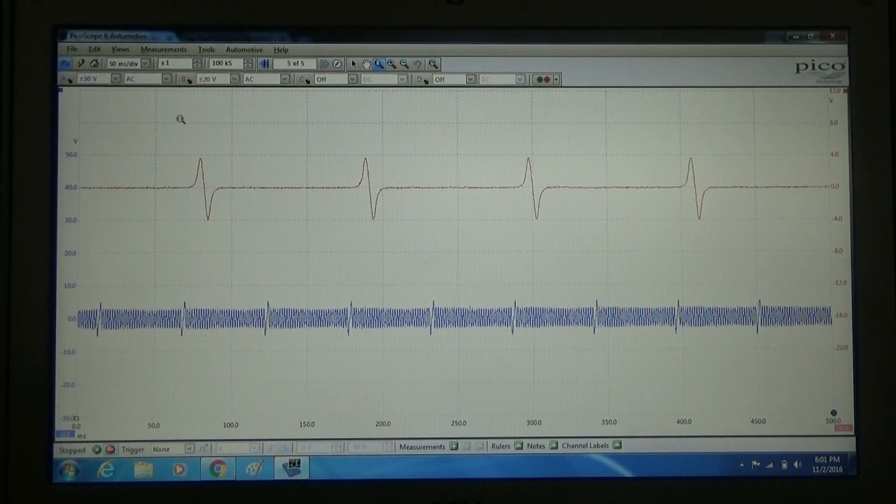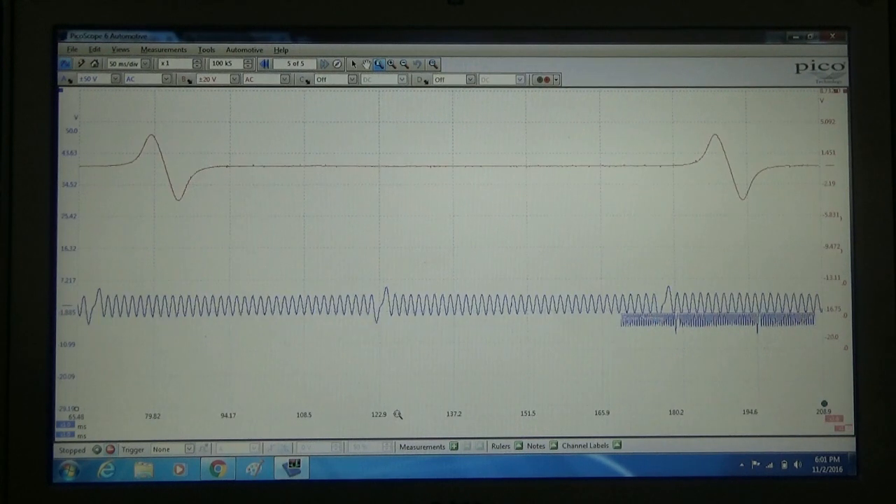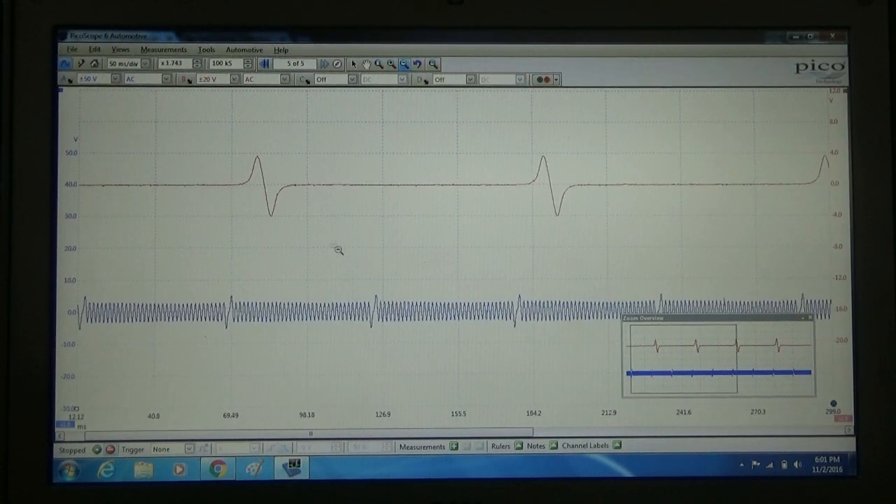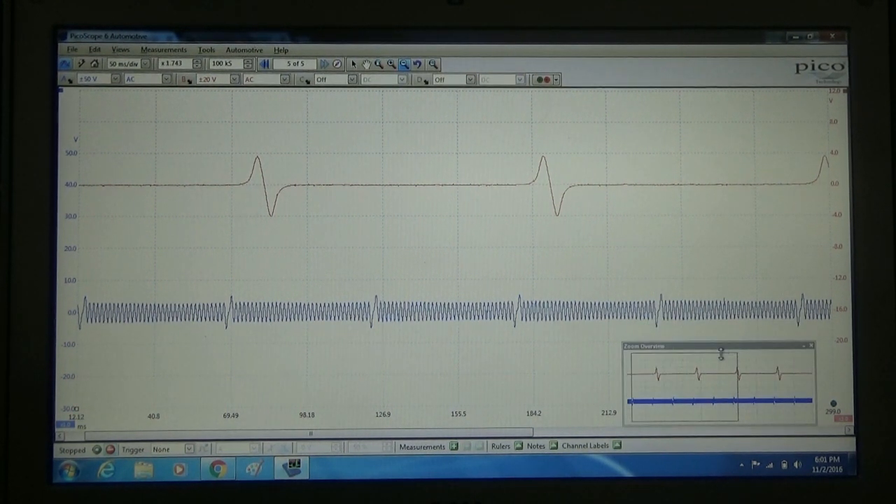What we can do is we can just zoom right in on this. There we go — so we've captured it on a little bit longer time basis. We can zoom out on that a little bit and see how the cam signal is in relationship to the crank signal. If you suspect you have a timing issue, this is the test you're going to want to use.